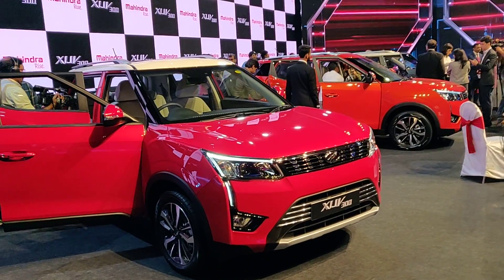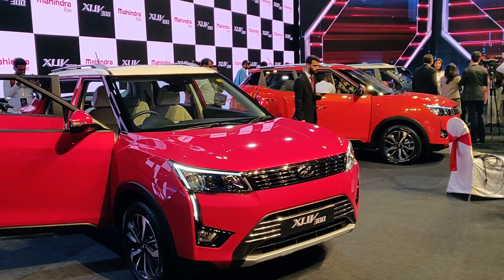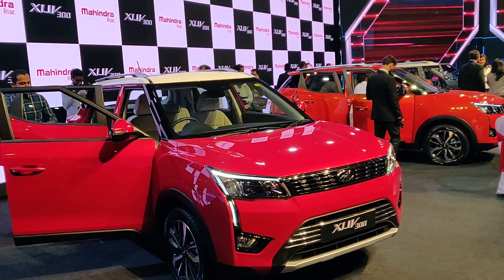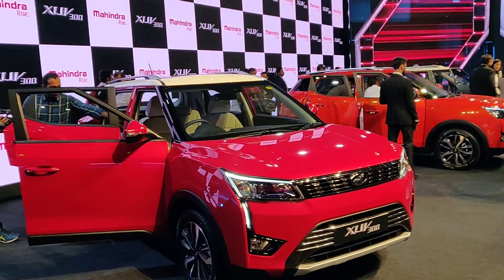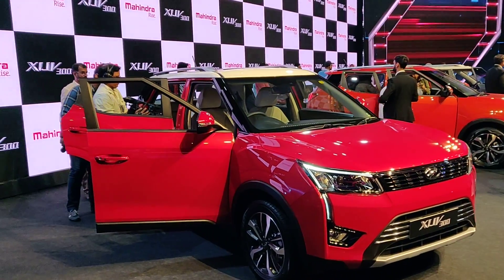Hello and welcome to Motoroids. My name is Karan. We are at the launch event of the XUV300 — that's the vehicle in front of us. This is going to be a really fast review; I'm trying to talk as fast as I can because there's a lot of information I have to tell you. So let's start with the prices first.